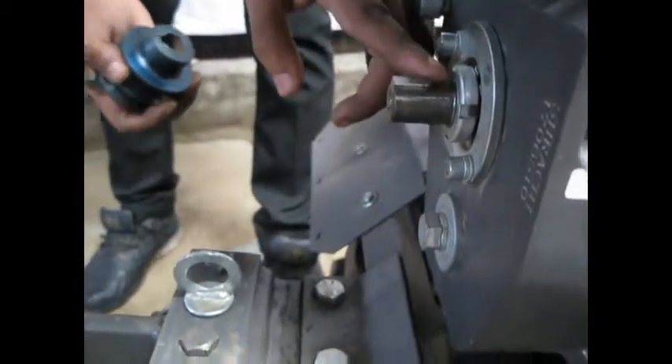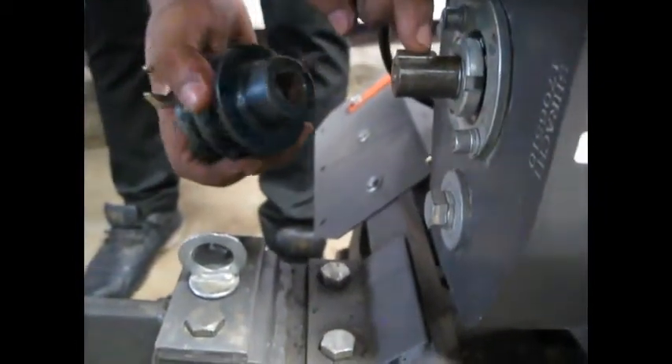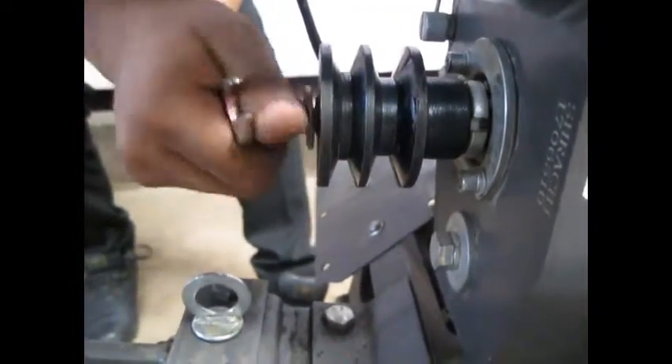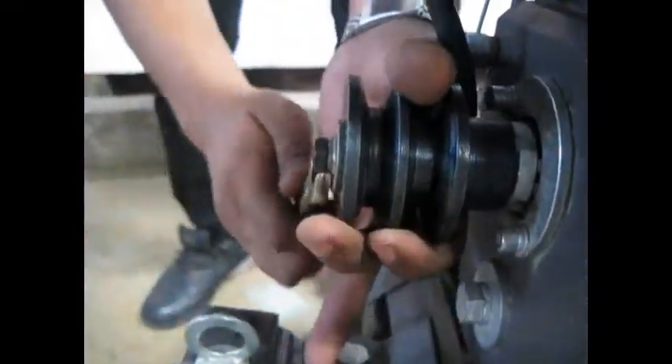This is the PTO shaft with a key. Align the slot of the pulley with the key and then attach the pulley. Screw the bolt inside the PTO shaft and then tighten it. This is how we attach the pulley to the PTO shaft.